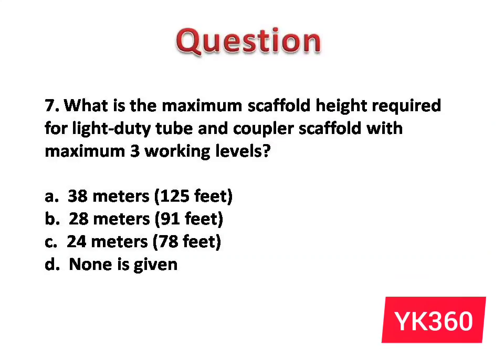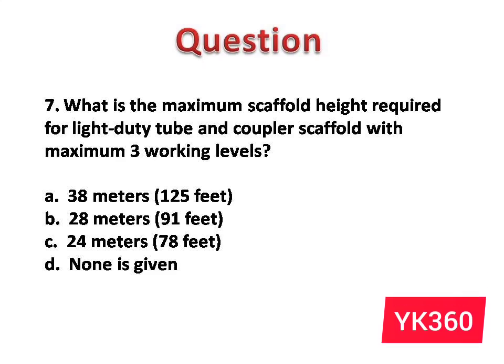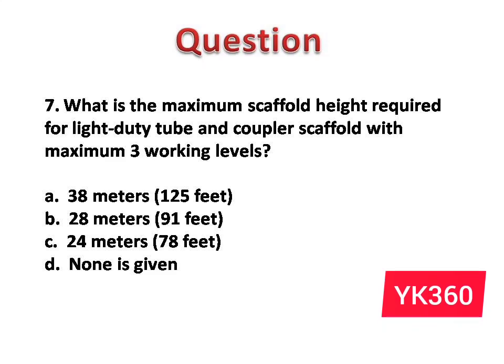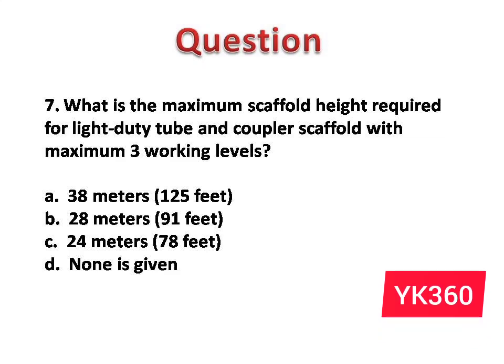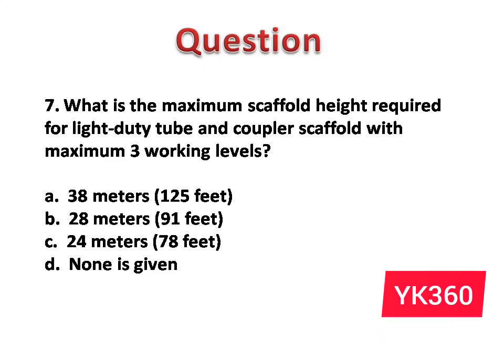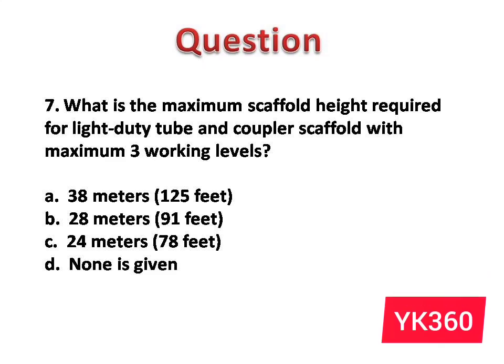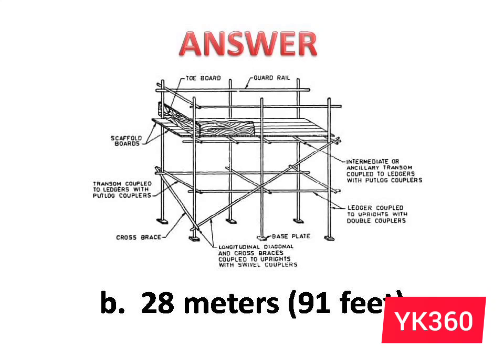Question number 7: What is the maximum scaffold height required for a light duty tube and coupler scaffold with a maximum of 3 working levels? The options are: A. 38 m, 125 ft. B. 28 m, 91 ft. C. 24 m, 78 ft. D. None is given. Answer is option B: 28 m, 91 ft.